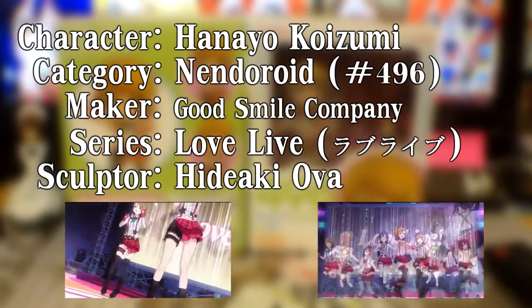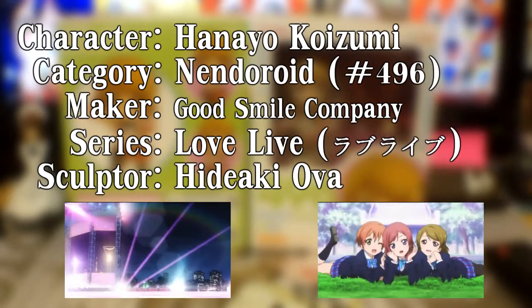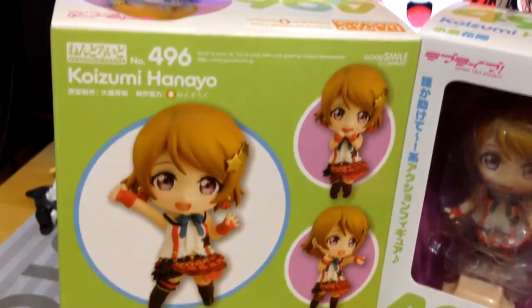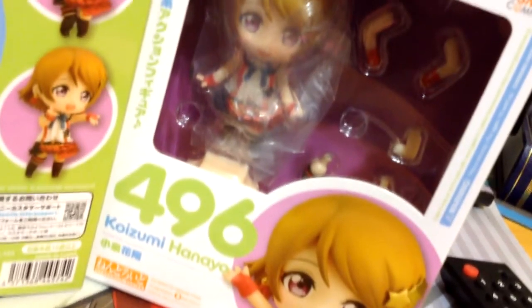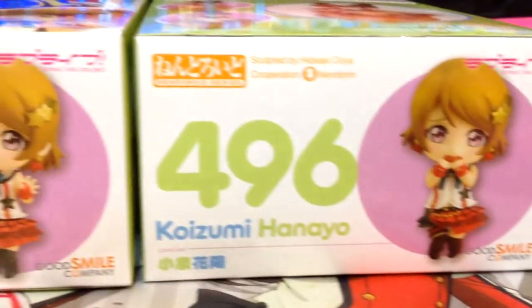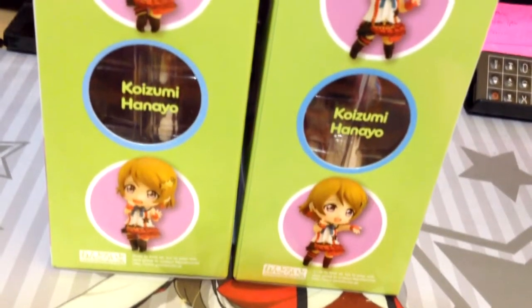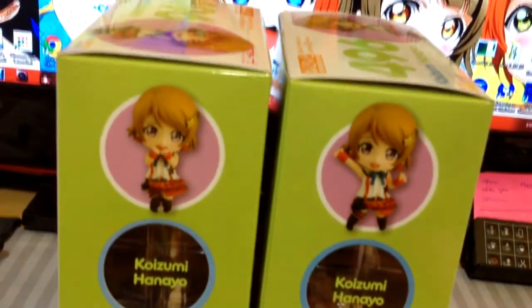Just like her fellow members, she is sculpted wearing the outfit used in the first opening song. Much like the other Love Live Nendroids I've reviewed on this channel, the box itself is smaller than your average Nendroid box. It's pretty simple, nothing special other than the lime green color all around the box to match Hanayo's image color. It's everything you'd expect to see on a Nendroid box, with each side showing a different photo of Hanayo in various poses. Other than the company logos and warnings, there's nothing else on the box, so we're just gonna move on.